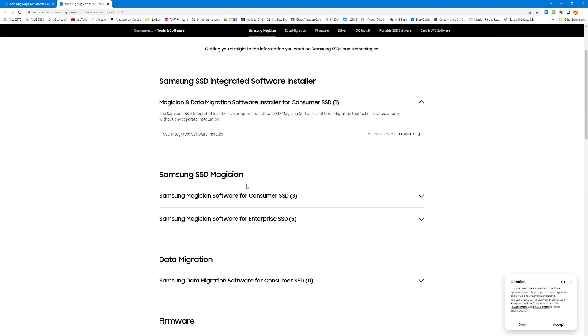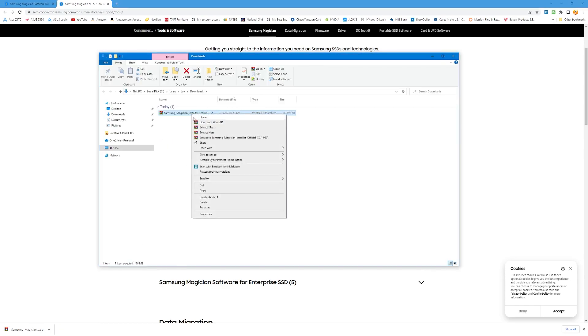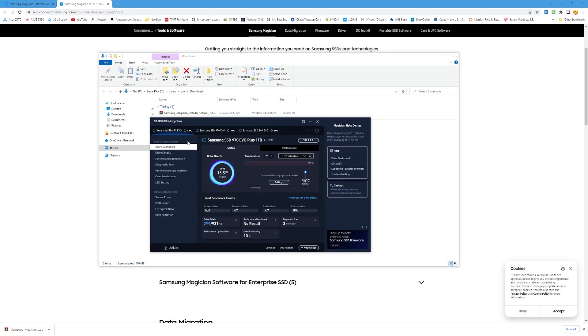I'm going to show you how to do that. What you want to do is go to the Samsung website — just type 'Samsung Magician software' into Google — get to the latest download, download it, install it, and run it so you can do a check. That's what you're going to have to do, and it's going to automatically prompt you if you have outdated firmware so you can automatically update it.